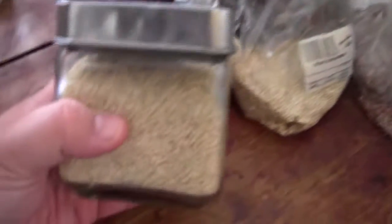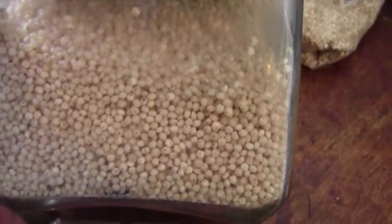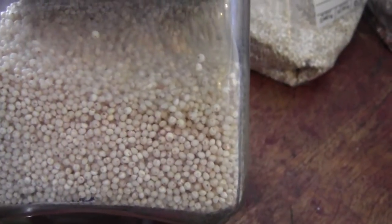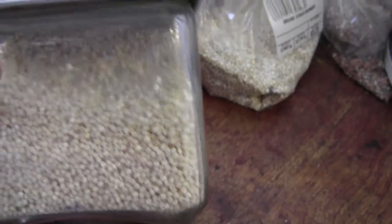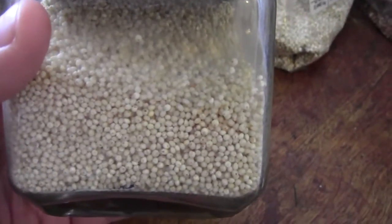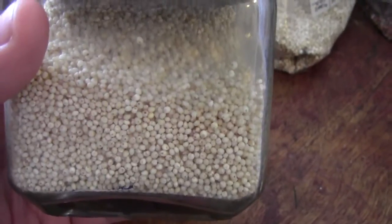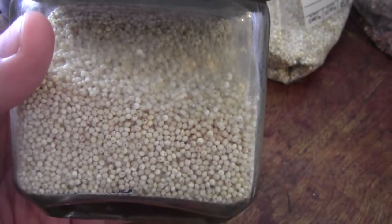First thing is millet. For anyone who knows, I have thyroid issues, so I do not keep this in the house for myself — this is literally just for Styles. For those who have thyroid issues: do not eat millet. It causes goiter, it's really bad for you. Even though it is a healthy grain, it is not healthy for people with thyroid issues.